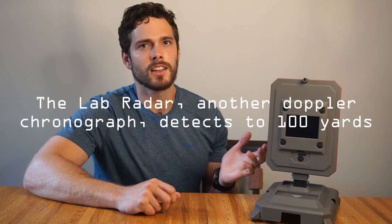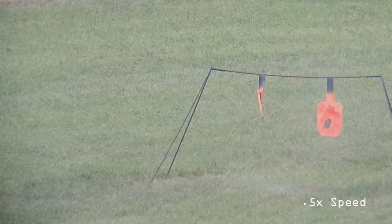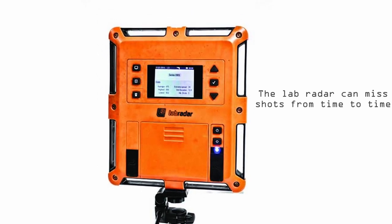Does it matter that it can do this? Well, besides being a really cool feature, it allows the chronograph to gather the necessary data to calculate your BC, which in turn lets you calculate your bullet's trajectory — great for long-range shooting or mid-range hunting confidence. Third, it claims to detect 400 to 4,000 feet per second velocities with the push of a button, which would be unique in an affordable Doppler radar chronograph. There are more features, but these are the major differentiators.